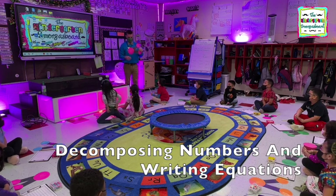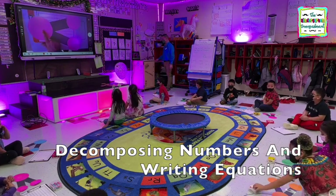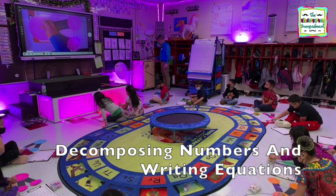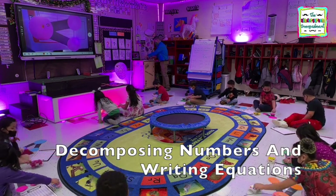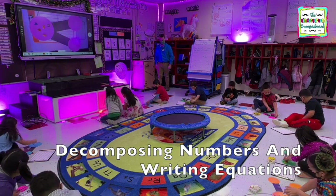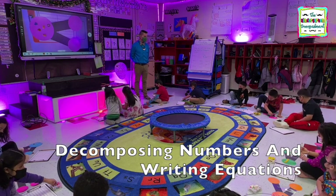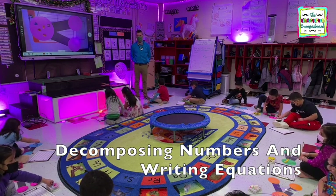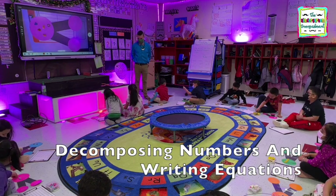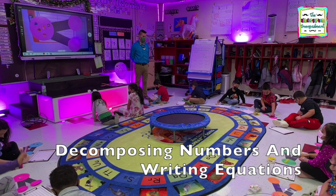Alright, first thing. Five counters in your big circle. Do it fast. Good job, Pia. Dan's got five. Good job. Danny, that was super fast. James has five. Scarlet, very good.